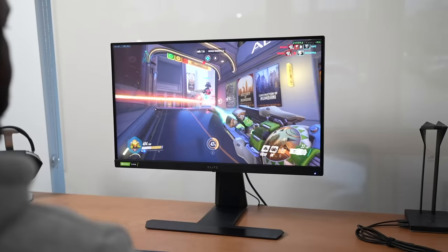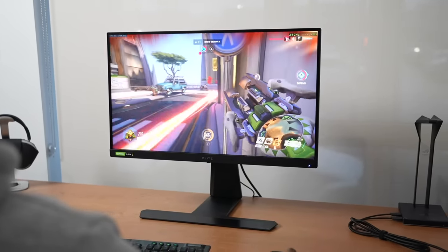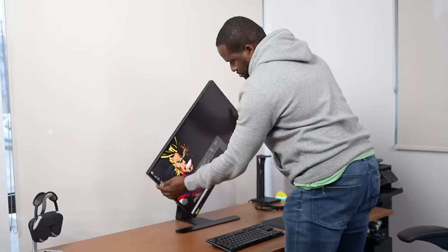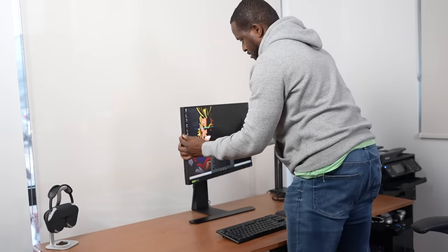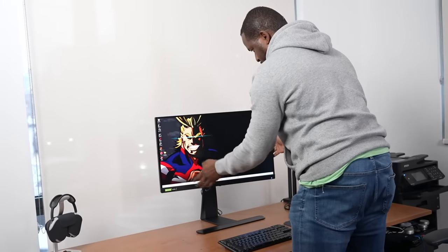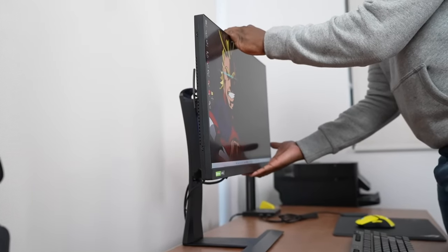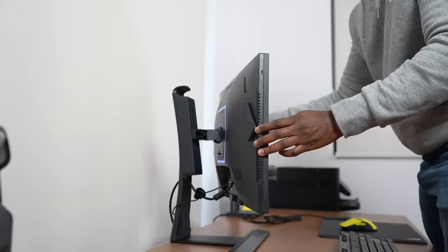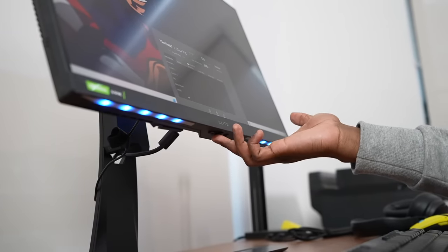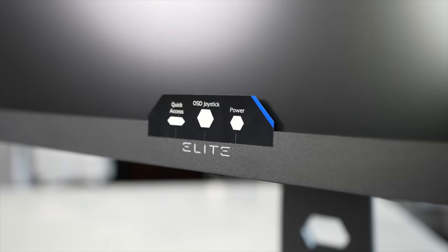Let's talk about the design. The design aspects of these monitors are pretty solid. Both of them have a really nice, solid base. You can raise the monitors up and down, swivel them so you can put them in landscape or portrait, and also swivel from side to side to angle them if you have a different desk layout. Both monitors also have RGB lighting at the back, around the swivel base, as well as on the bottom — so you have RGB lighting across the entire monitor.